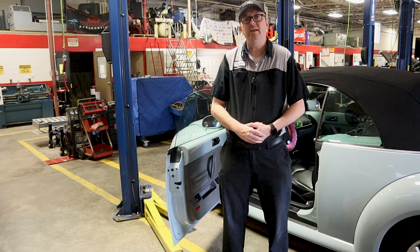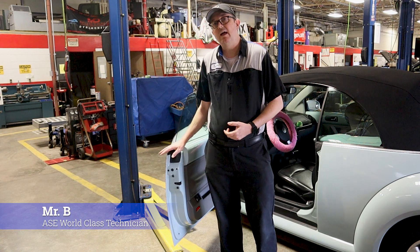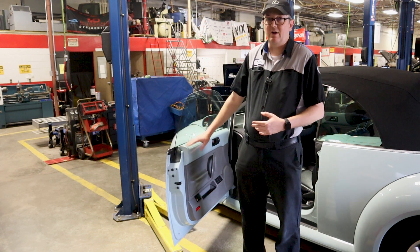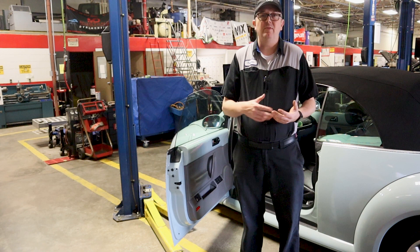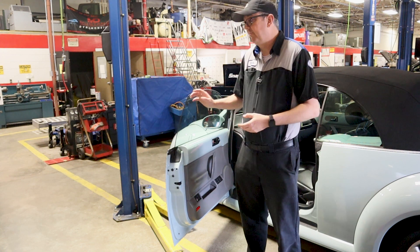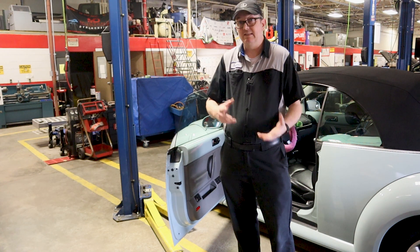Hey everybody, welcome back to Auto Scholar with Mr. B. I'm Mr. B and today we are changing the window regulator on this 2003 Volkswagen Beetle convertible. This is a front window regulator on the driver's side. The same procedure will be basically on the passenger side, but if you have a regulator that has failed in the back, this is completely different than the front regulator. So if your back regulator has failed, don't try to use this video to replace it.